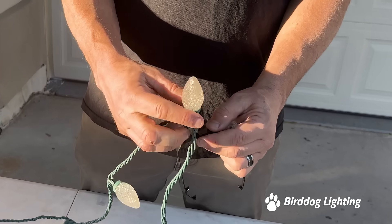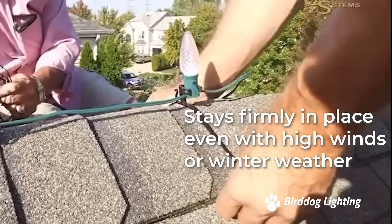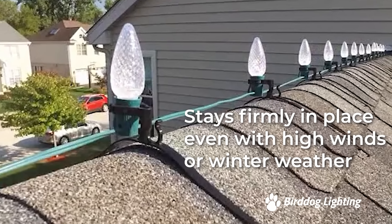You just pop the bulbs into the clips which hold them firmly in place and they're ready attached to your roof line. These clips are strong and will keep your lights in place even through high winds and winter weather.